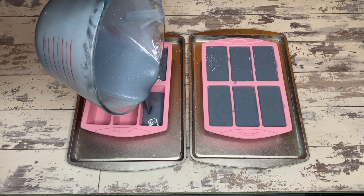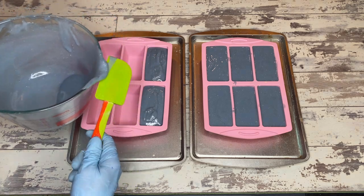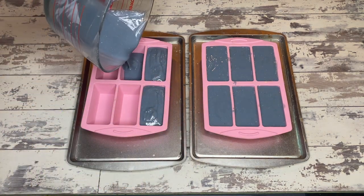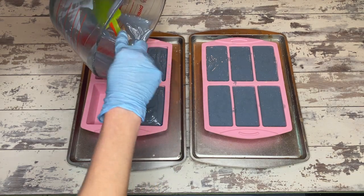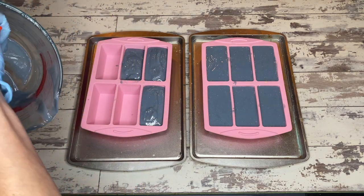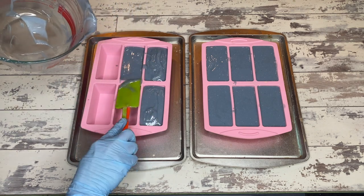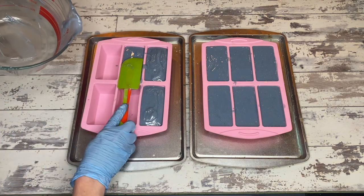This particular recipe does need to be resized because it's going to make nine bars. I don't make anything under about 36 bars at a time. I'm obviously doing smaller batches for the YouTube channel because it's easier to film 12 bars at a time, but this batch didn't even get a full dozen and that is crappy. So do pay attention to the sizing of your molds and how you need to resize your batch so you don't end up annoyingly stuck with nine bars.